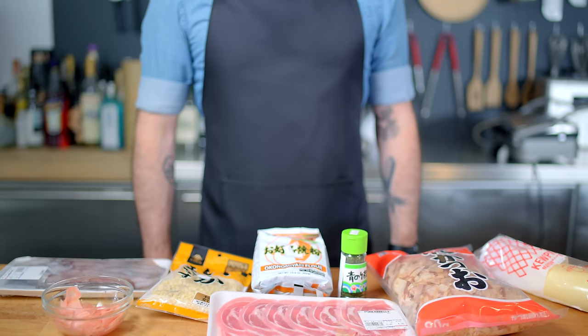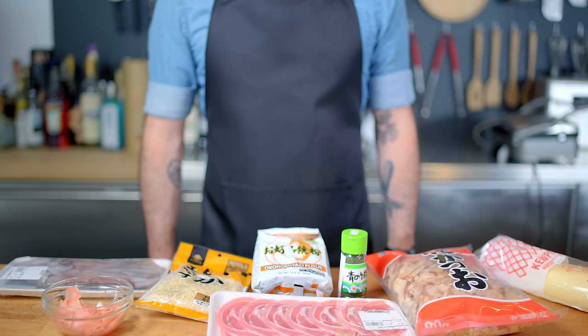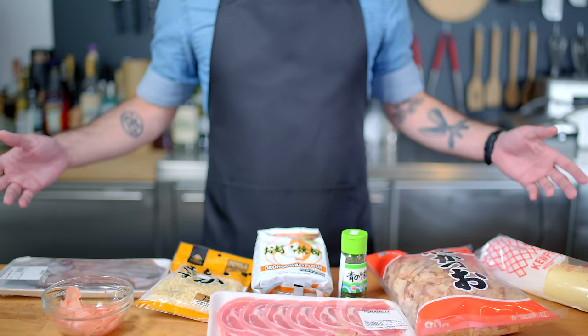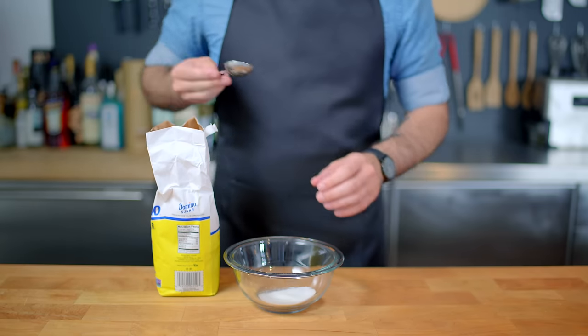Hey, what's up guys? Welcome back to Binging with Babish, where this week, thanks to a sponsorship from Crunchyroll, we are taking a look at the okonomiyaki from Sweetness and Lightening, a dish whose name literally translates to 'as you like.' So you can really put pretty much whatever you want in there, but we're gonna take a look at the more traditional fillings that you might find in this Japanese street food.